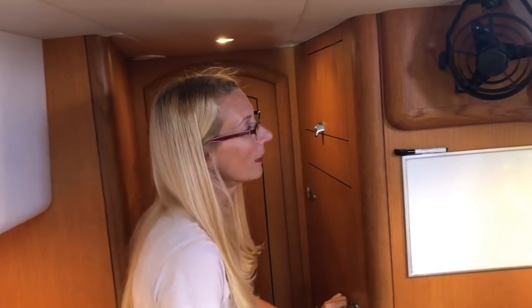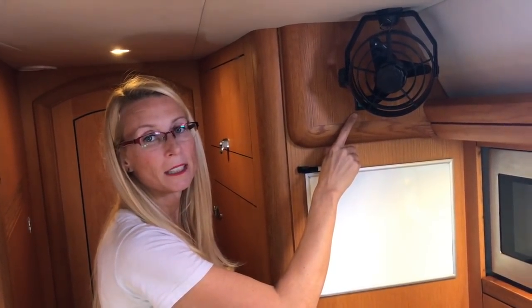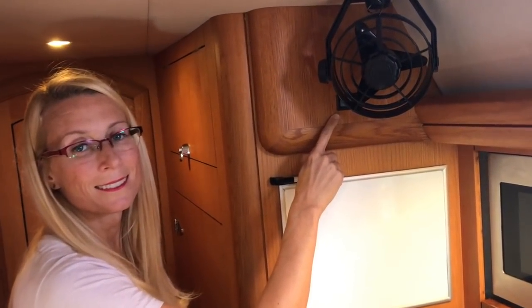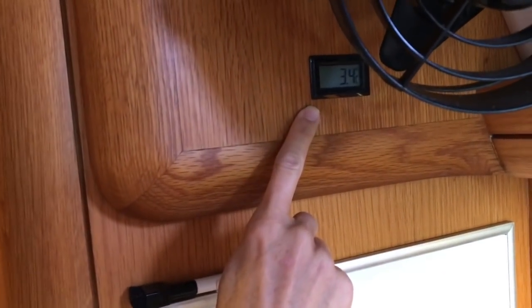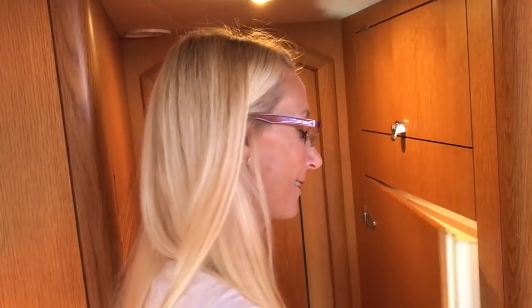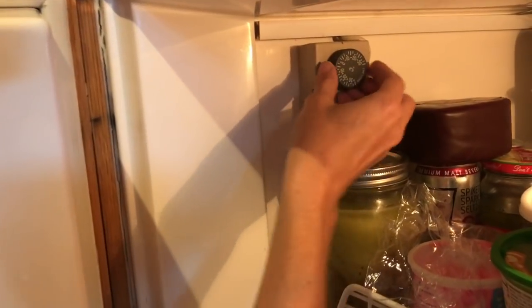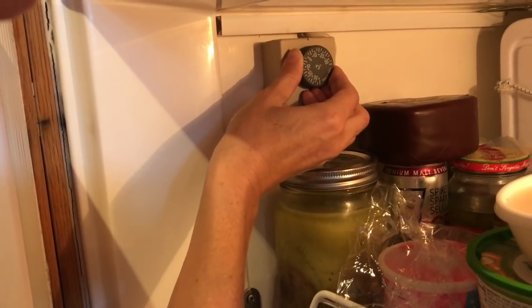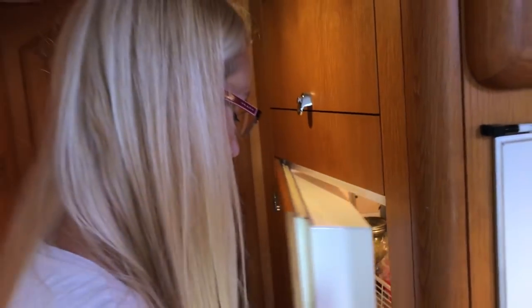The effectiveness of a fridge freezer can often depend on the temperature of the sea you're in — in the Med you might need one setting, and once you get to the Caribbean you'll have to change it. Furthermore, many boat refrigeration systems get a buildup over time, making the unit less and less effective, causing the need to slowly reduce the temperature gauge. At least once a week I'm adjusting our temperature gauge with the goal of keeping the fridge below 5 degrees and the freezer below freezing.